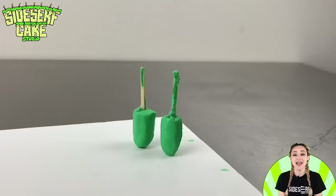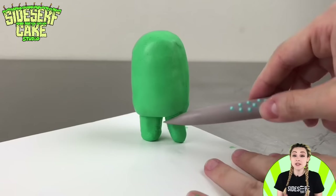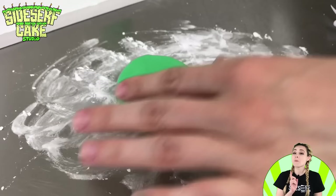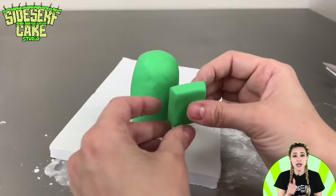Now I'm carefully feeding the green cake ball onto the toothpicks. They do have pretty stubby legs. To make it look like one solid piece, I just blend the legs into the body with a sculpting tool. The characters in Among Us don't have arms, but they do have a backpack, so I'm making that out of a chunk of modeling chocolate cut down into a rectangle. I just brush a little water onto the back of the character and place the backpack on, making sure it's secure.